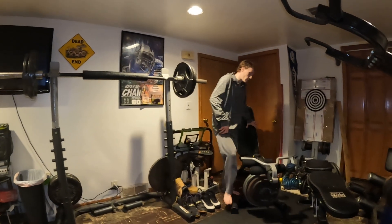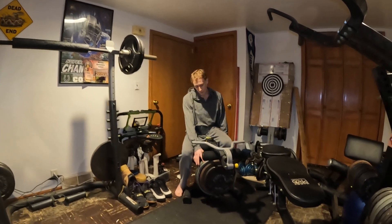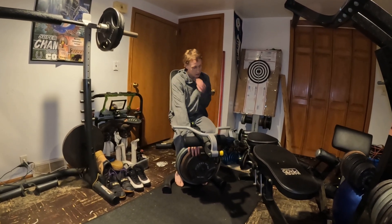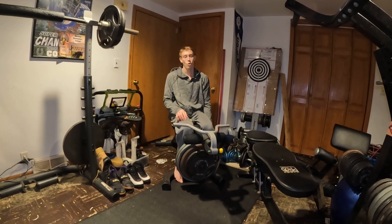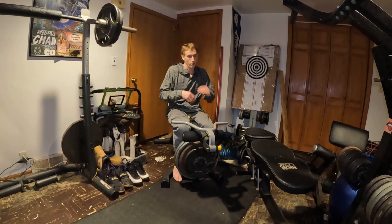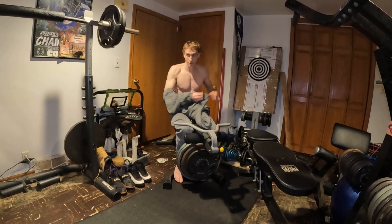So we're going to get to the superset — we got 45, 45 which is 90, a 50 pounder which is 140, then 25, that's 165. We're going to get to it really. I am sweating — that 205 had me busting out.